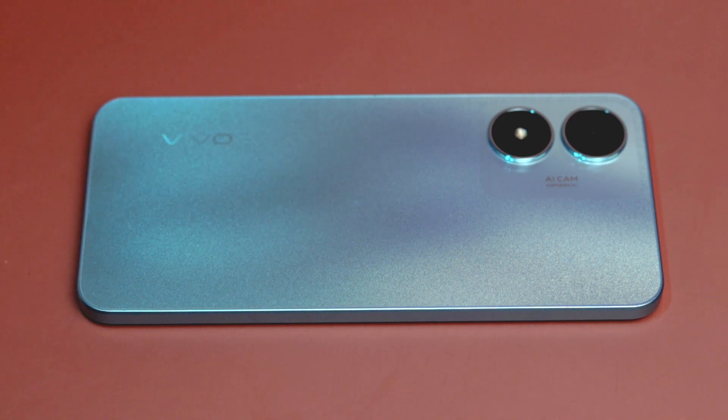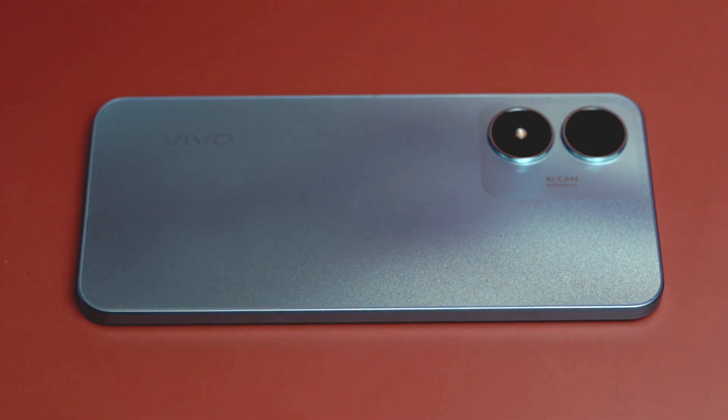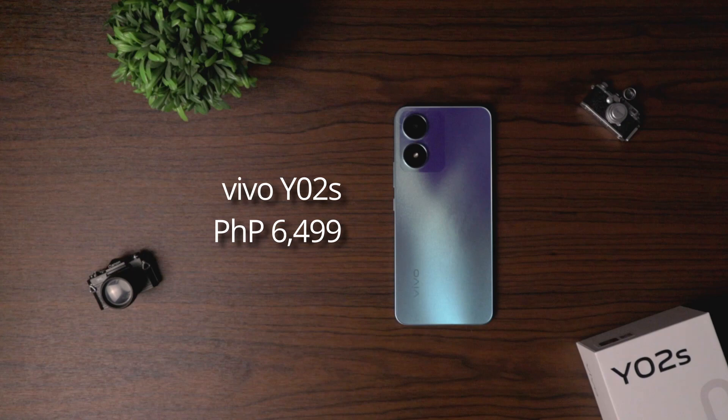If you are interested in the Vivo Y02s, it is now available for purchase here in the Philippines. The entry-level phone currently has a price tag of only 6,499 pesos. I'll post a Shopee link below in the description box.